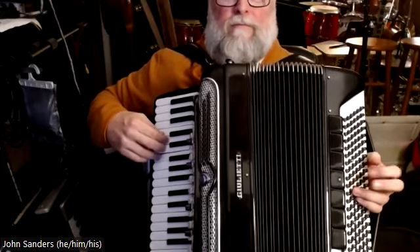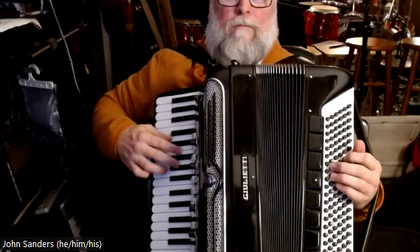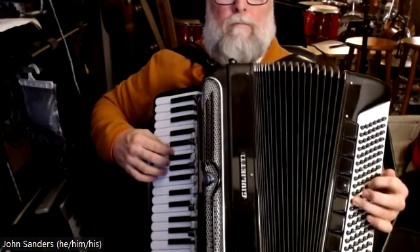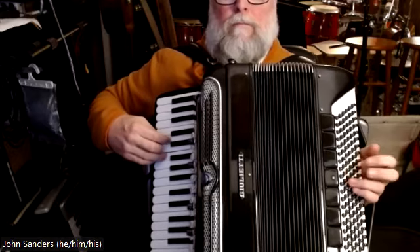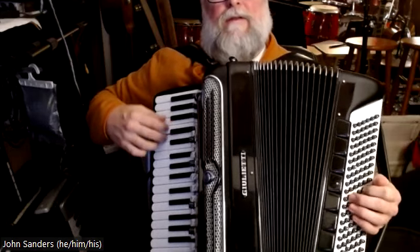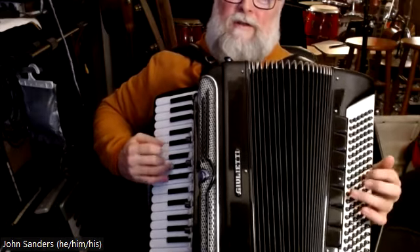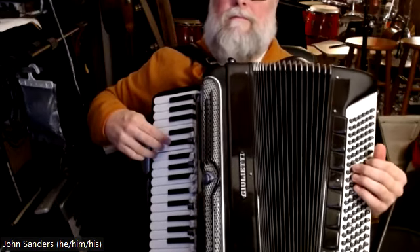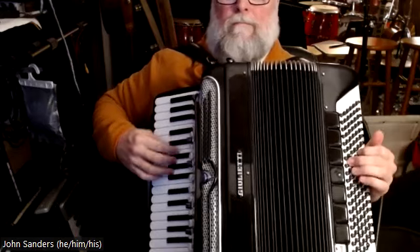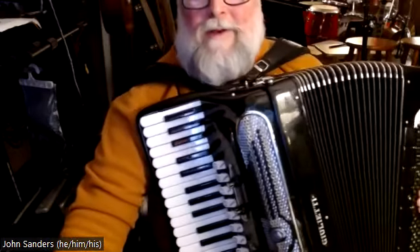And here I am going to go to the A7. And the 2-5 of F: G minor, C7, F. Now back to the half diminished. The A7. That will basically get you through it.